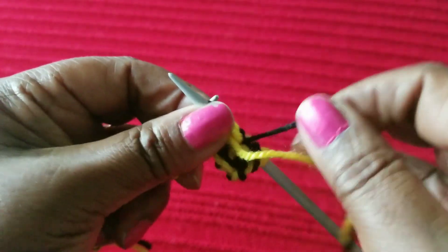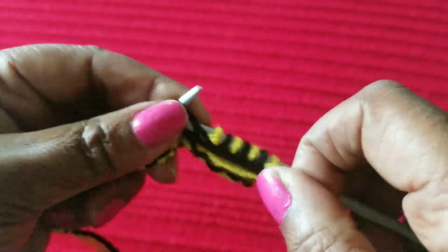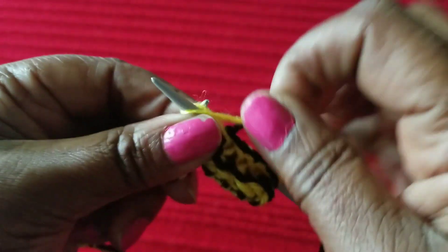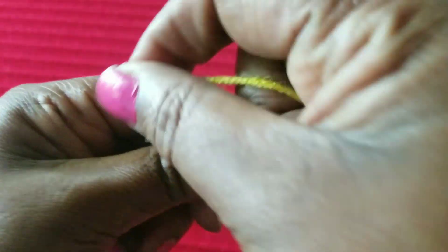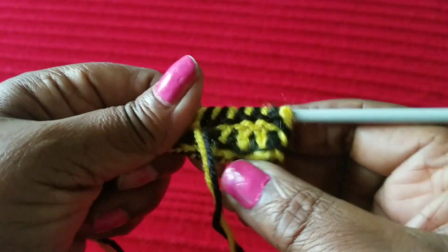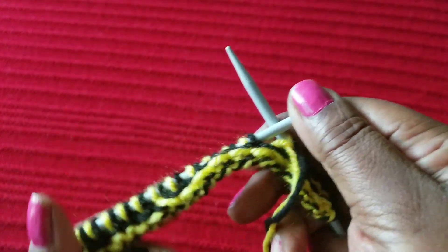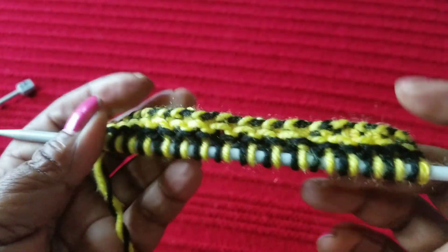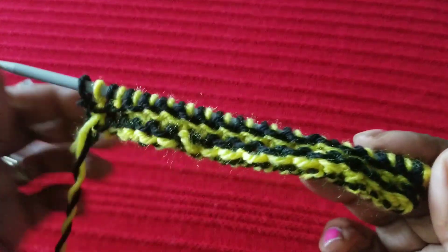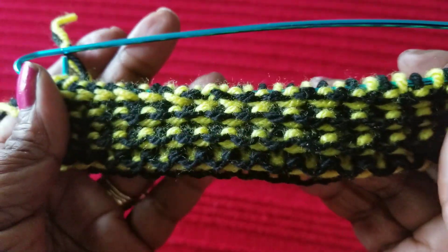Make sure the black is at the top to be able to attain the pattern. So easy, such an easy pattern yet so beautiful. Yellow to yellow, black to black — it's coming up so nicely. Let's meet at the end. So easy, so, so easy. That's what we have at the moment — we're doing well.